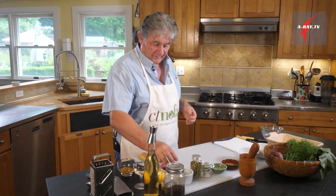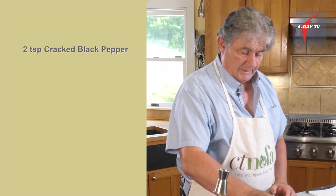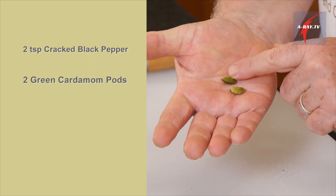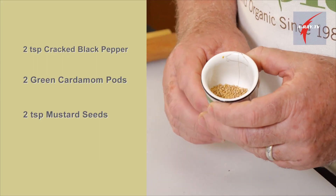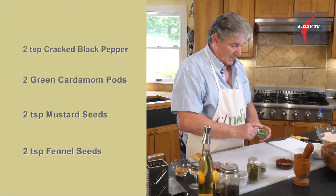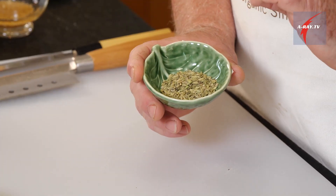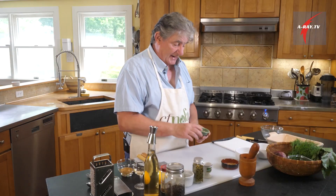For the dry rub, we first need to roast our spices to release the aroma. I have black pepper, two teaspoons. We're going to have two little cute pods of cardamom — this is green cardamom. Mustard seeds. And two teaspoons of fennel seeds. I like to use fennel because it's a little bit more subtle and not as strong as anise, but it is an anise flavor.